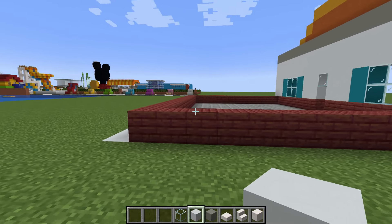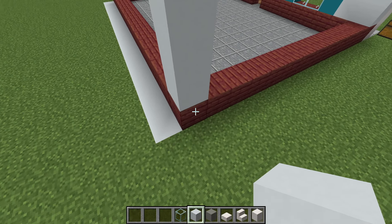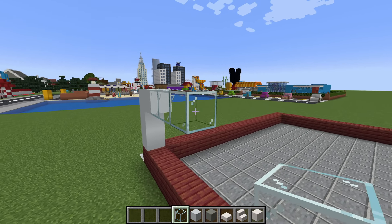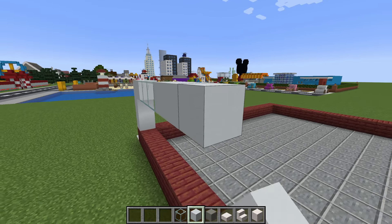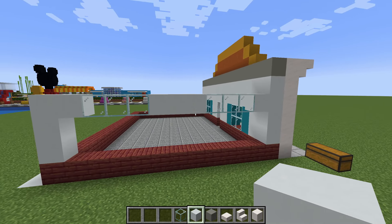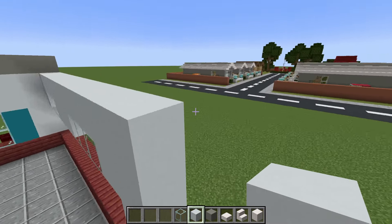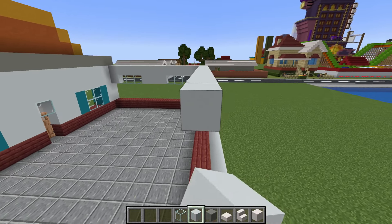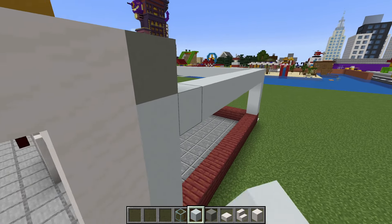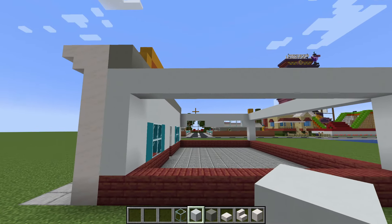We are now going to come to the left side of the build and start by placing three white concrete extending up from the mangrove. Then extend to the right by one, place three glass, then three white concrete, three more glass, and connect to the wall. We can then extend white concrete across the top and also across the back of the build, join down to the corner and extend towards the front, then fill each one of these sides in with white concrete.